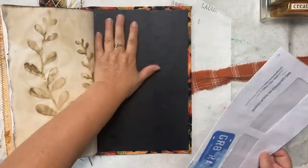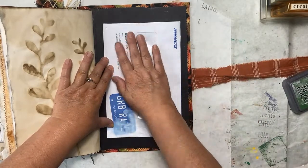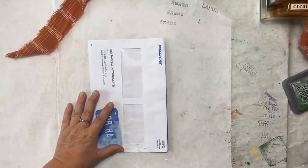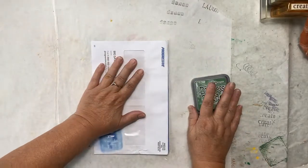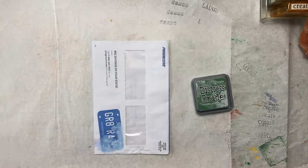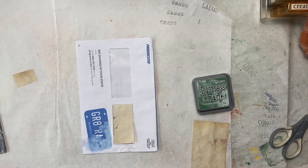What I'm going to do is put this envelope that has two windows, and I'm going to stitch so I have two pockets here. To begin with, let's set our journal aside. I want to color the whole thing with some Distress Oxide ink. In order to do that, I need to protect my windows. So I'm going to take just a piece of copy paper. I'll take some washi tape to keep that in place so it doesn't move as we're working on our window.